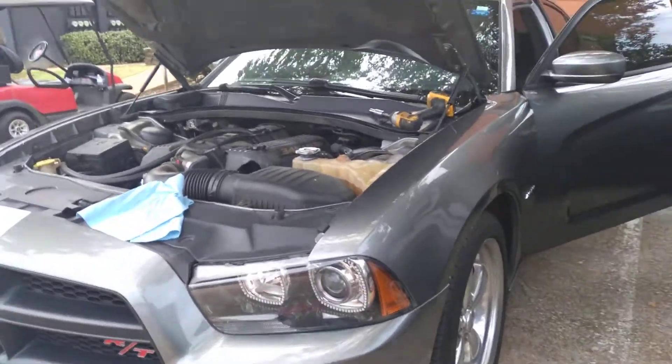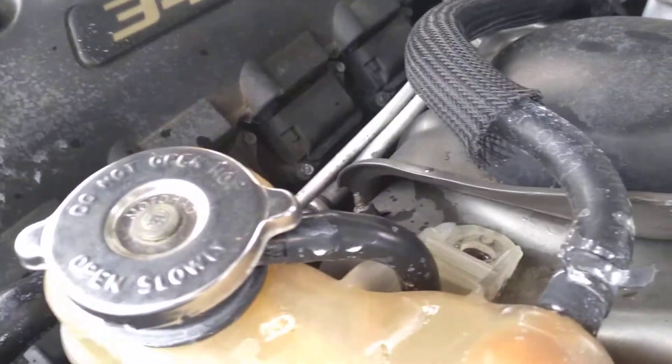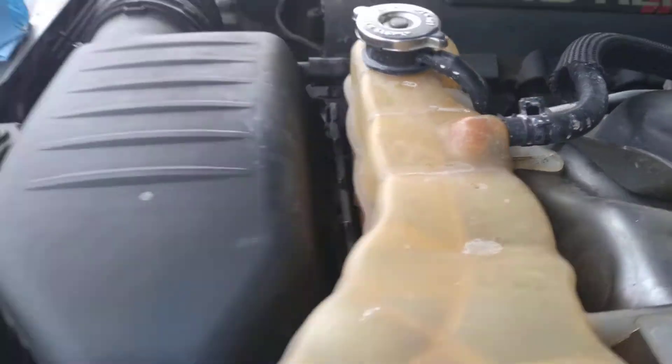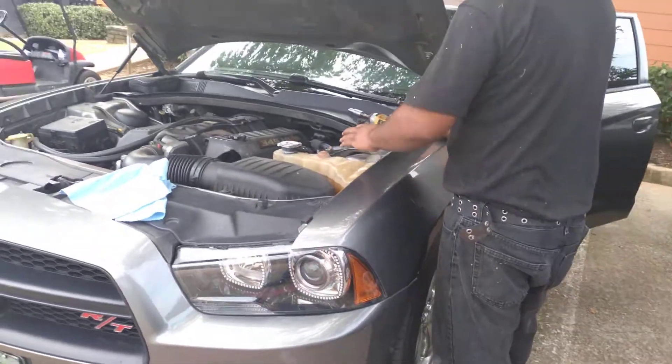You can even see a little bit of steam already coming off up here — the camera's not catching it too well — but this is how you diagnose head gasket issues.